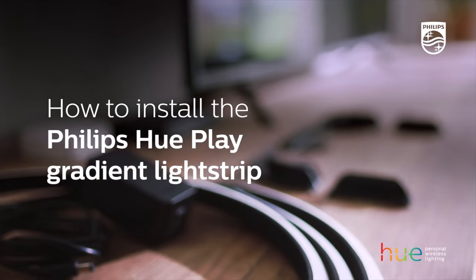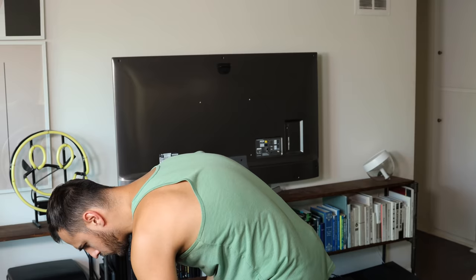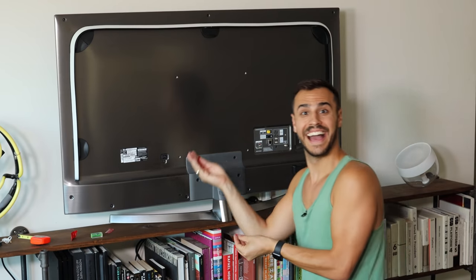When installing the device, I recommend you watch Philips Hue's installation video I've linked below. I was overthinking the process and it's much easier than I made it out to be. I'm about to plug this thing in — let's see how bright this is.